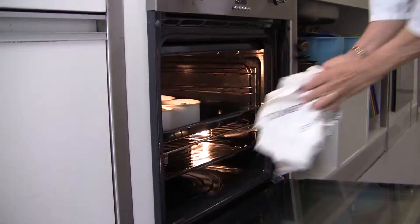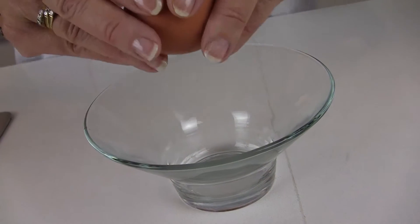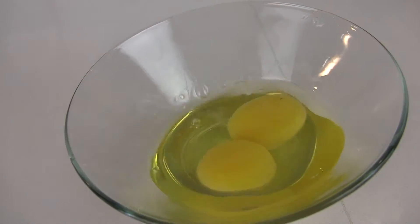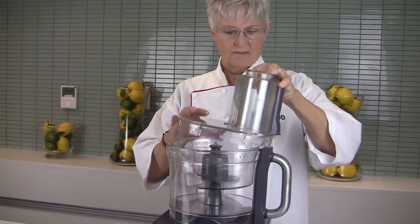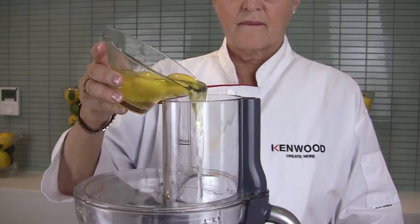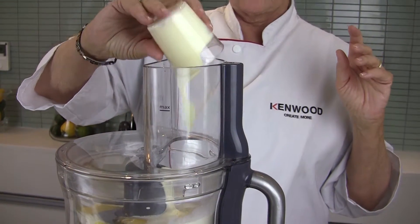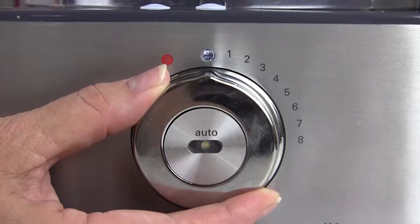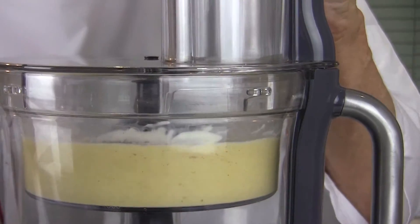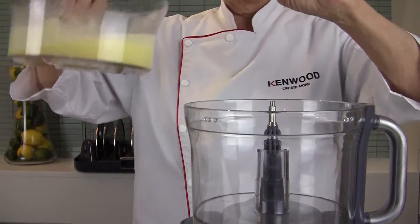And in the meantime, prepare the topping. You have eggs — into the mini bowl — add milk, add cream. This topping is delicious and very rich. Whizz it on a low speed just to mix, then set that aside until needed.